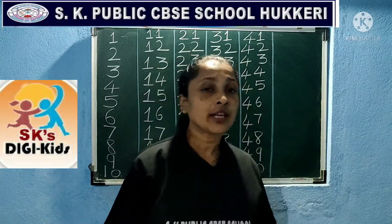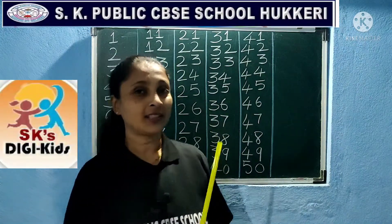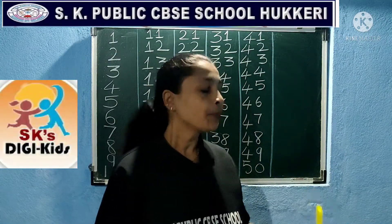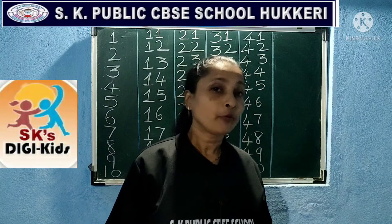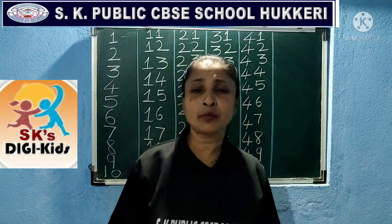Now today I am going to take mathematics. Can you see behind? Yes, there are numbers 1 to 50. We will do reading. Before doing reading, we will recite a rhyme on numbers.